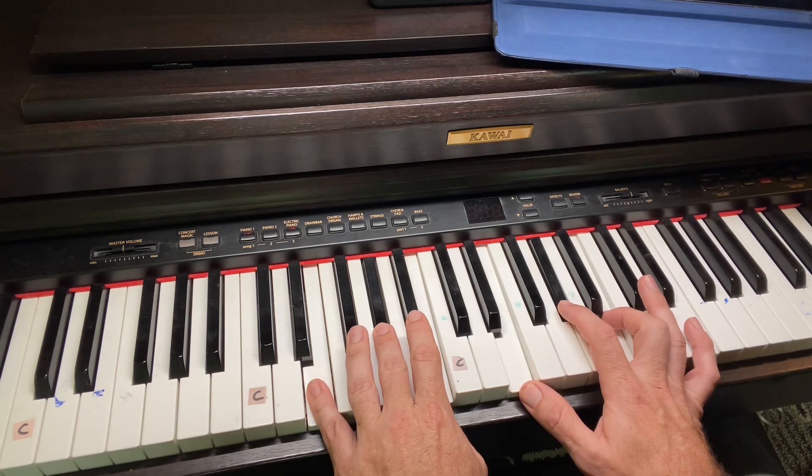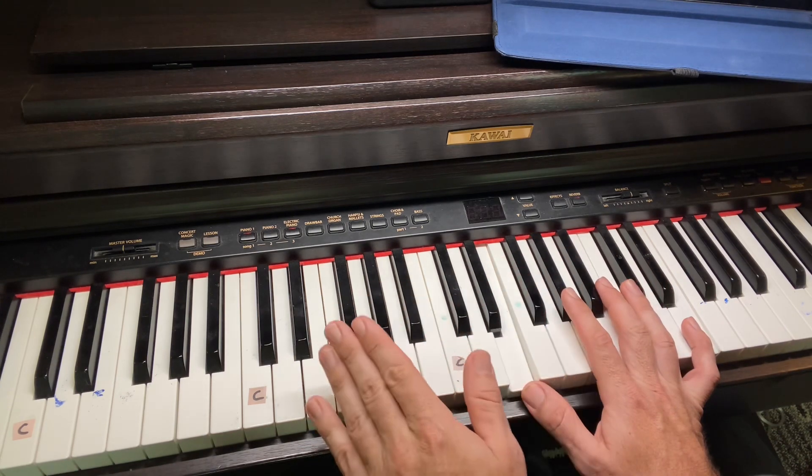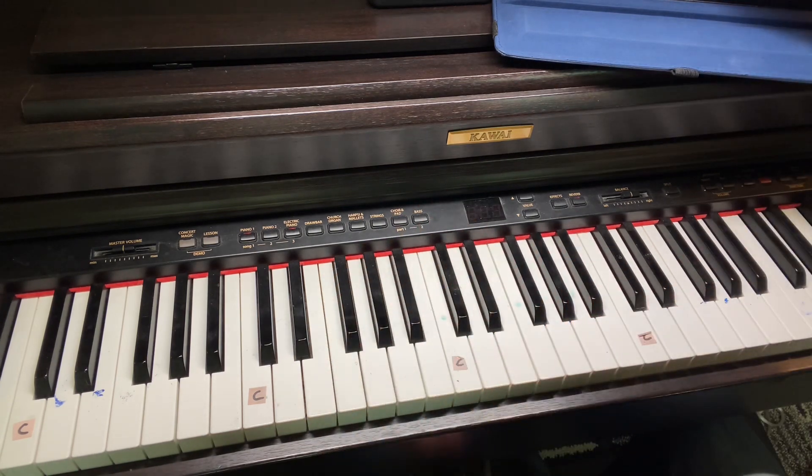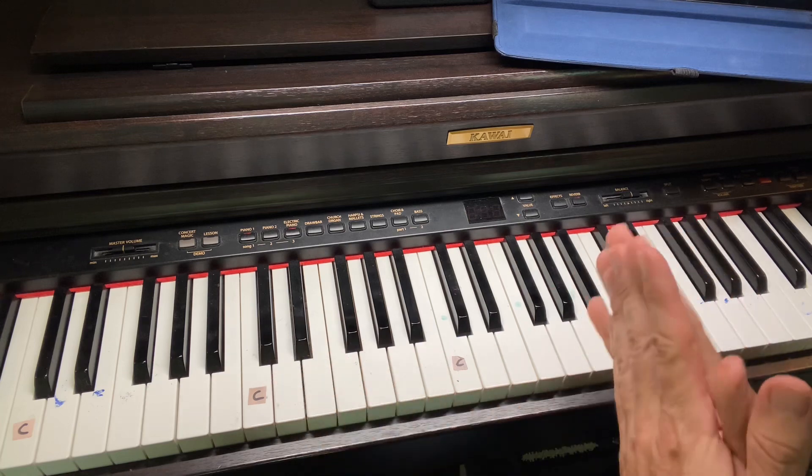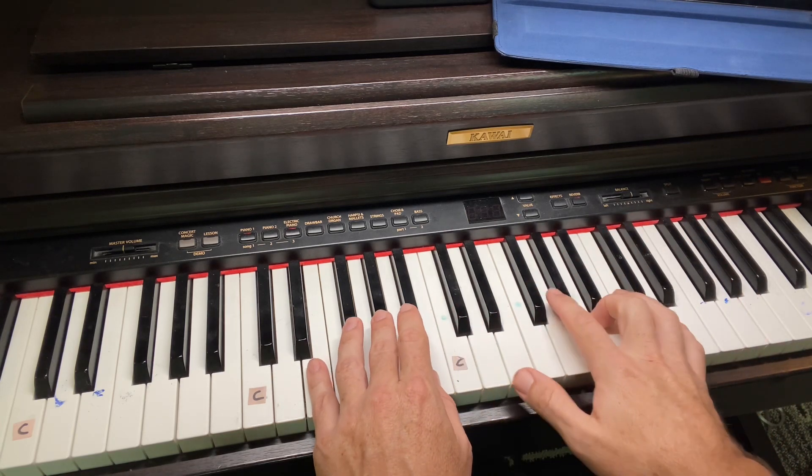Right there. Guys, make sure you crawl before you walk. Just go slow. Learn that right hand. At the little bridge, you're going to use the same chords, same order as your verses.